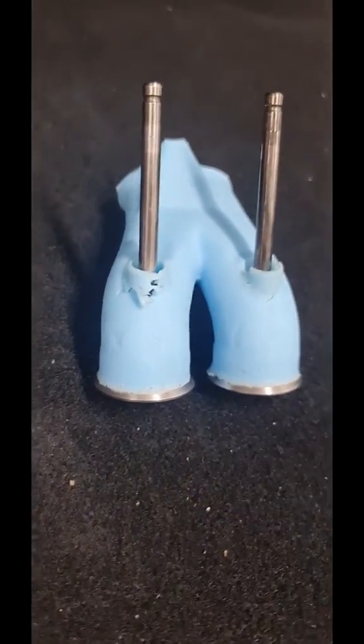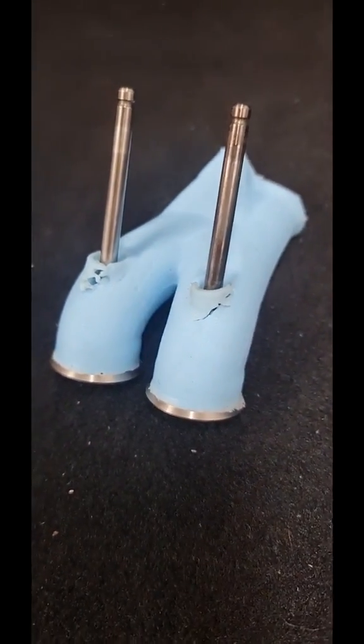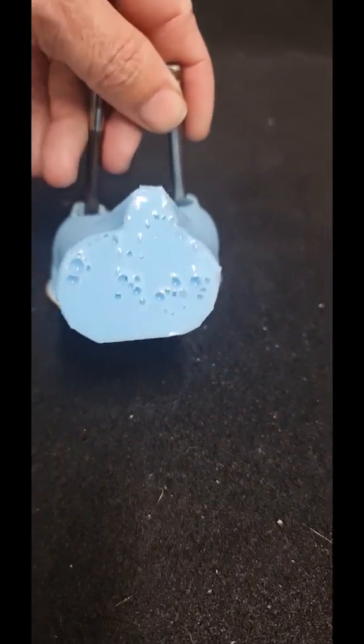G'day guys, Jake from Bain Racing. They say a picture is worth a thousand words — well, so is a port mould to a porter. This is the 1UZ; we've moulded the factory one in comparison to ours.